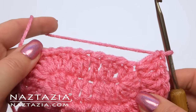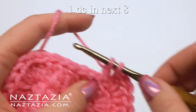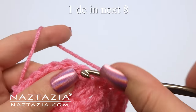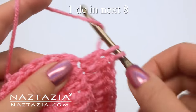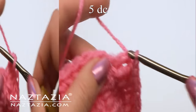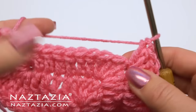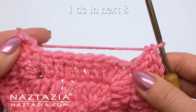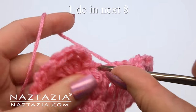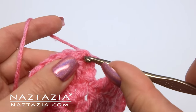Next, make one double crochet in each of the next eight stitches: one, two, three, four, five, six, seven, and eight. Next, make five double crochet stitches all in the next chain, and five. Finally, one double crochet in each of the next eight stitches, and eight. Slip stitch to the chain three.